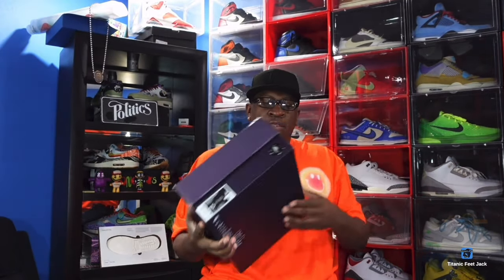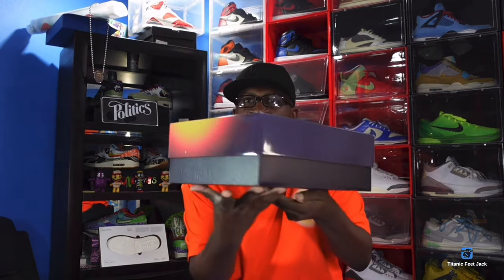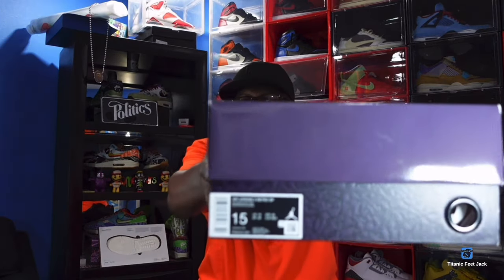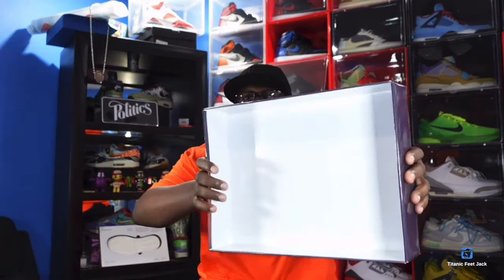You do have that Sean Cliver-looking color elephant print all the way around on the bottom. Here is the box tag — it reads Jordan 3 Retro SP, and the colorway is Black Solar Flare. This is a personal pair. The retail on these was $225, so shoutout to Uncle Billy Goat for taking care of your boy with a fresh pair.